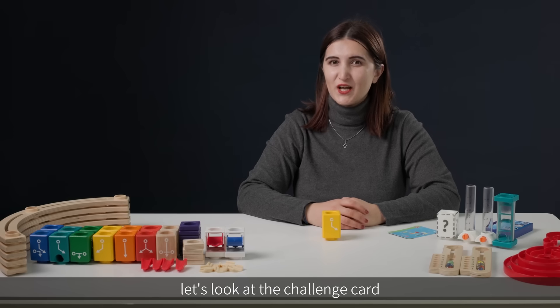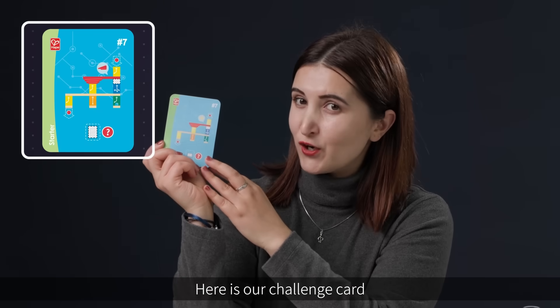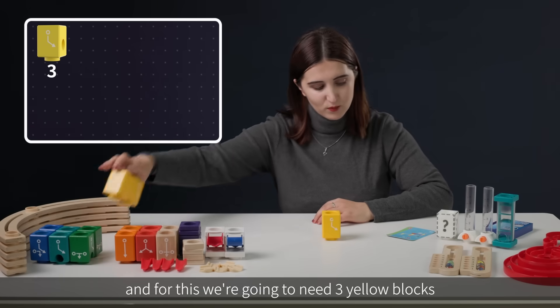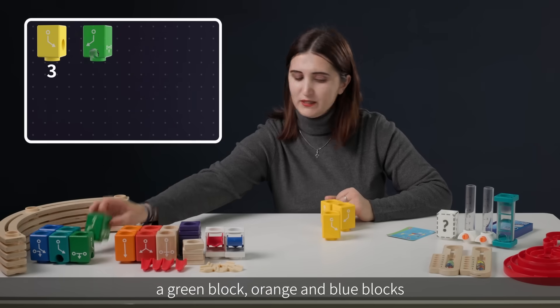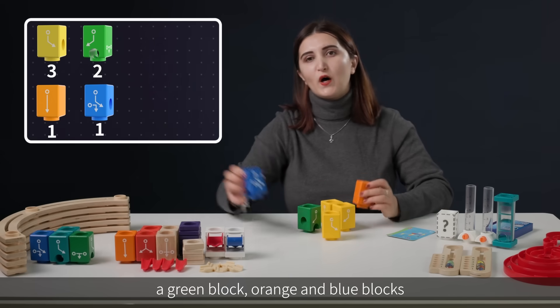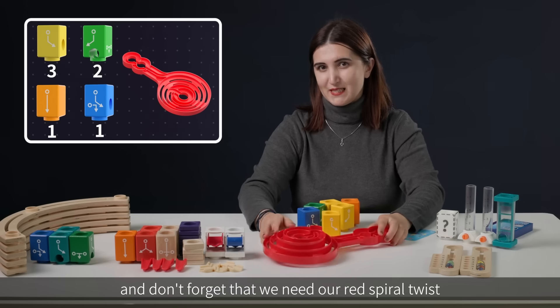First of all, let's look at the challenge card and see what pieces we need. Here is our challenge card, and for this we're going to need three yellow blocks, a green block, orange and blue blocks. And don't forget that we need our red spiral twist.